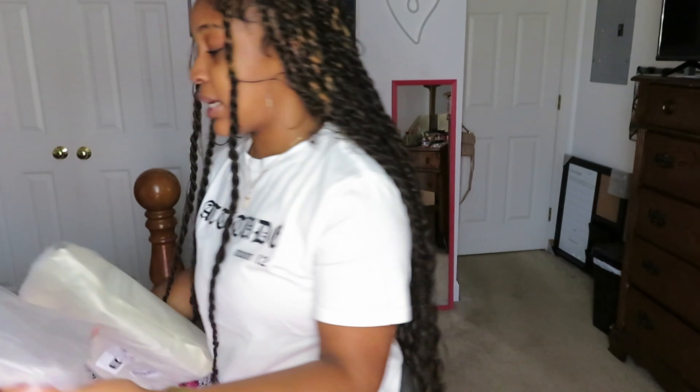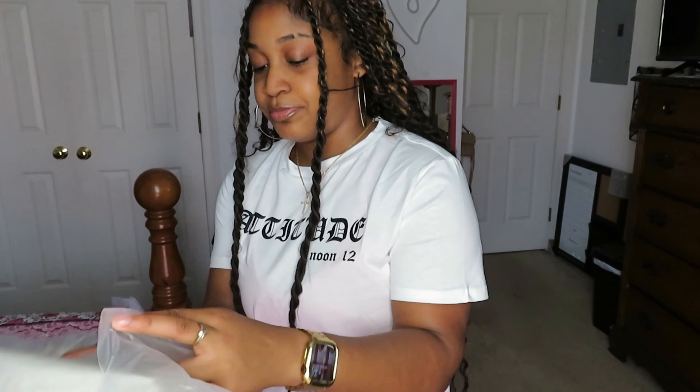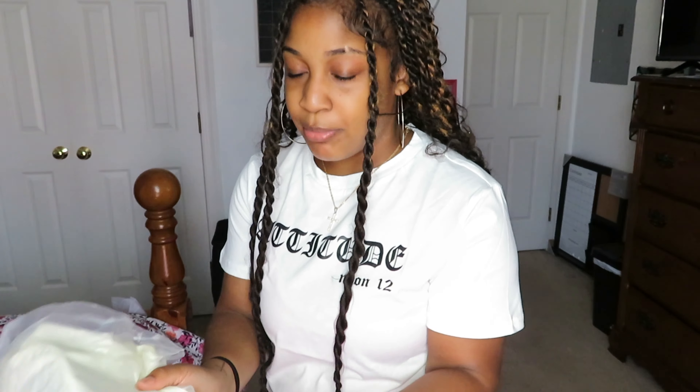This is the end of the Shein haul! What are the clothes giving y'all — give me a one through ten in the comments. Me personally, I think it's giving, of course. Comment down below and rate the Shein haul. Hope you guys enjoyed it, make sure you give it a thumbs up, like, comment and subscribe, and I'll be back with another video!